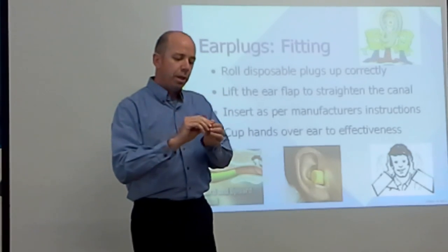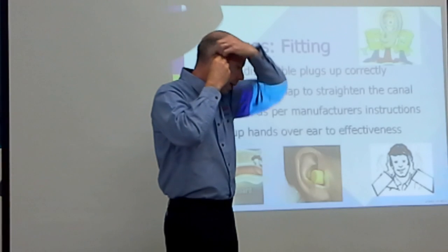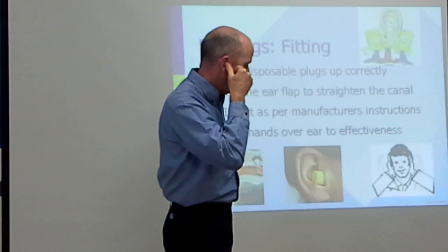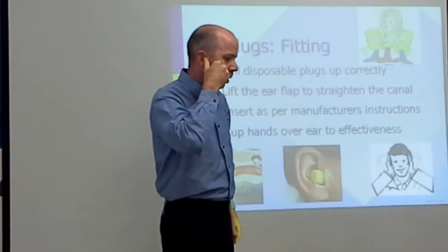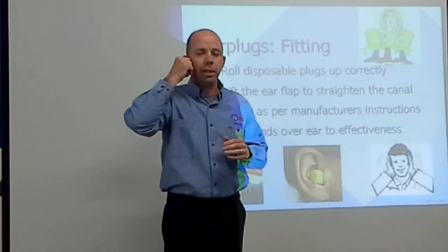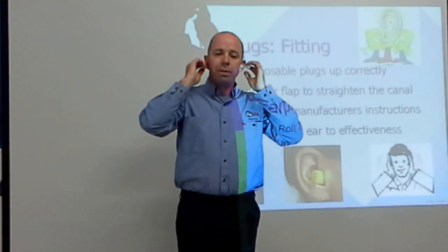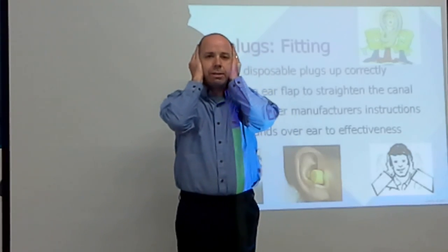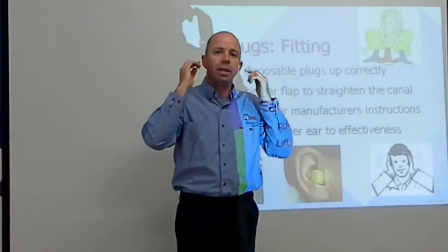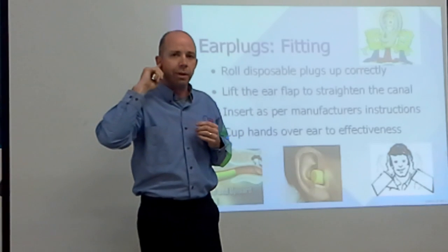Roll the earplug all the way up, then pop it into the ear. You may need to pull the ear flap up, back, or down depending on the shape of your ear to get it all the way in. Hold it there with your thumb while it expands — this usually takes about 15 to 20 seconds for a good grip. Once both earplugs are in, press your hands over your ears: if the noise level drops or you hear air coming in, they're not seated properly and need readjusting.